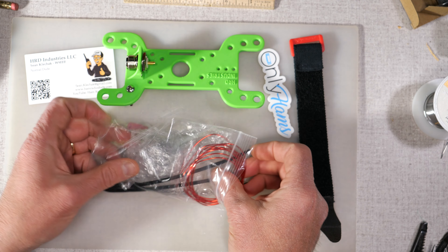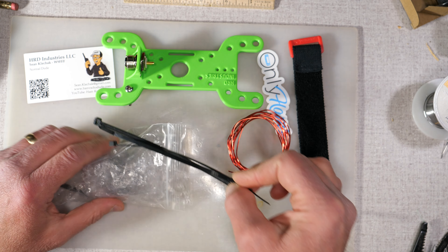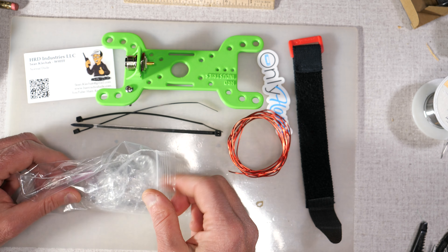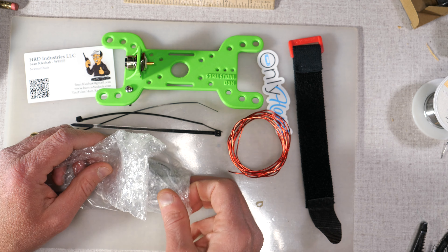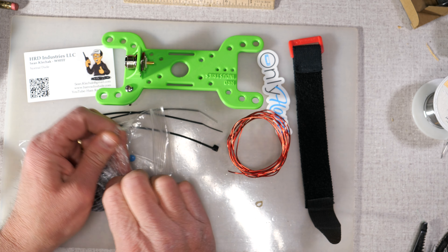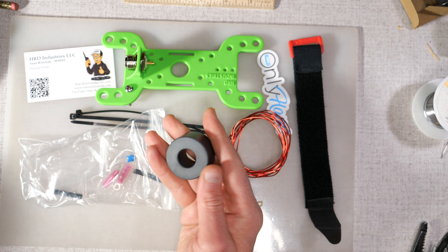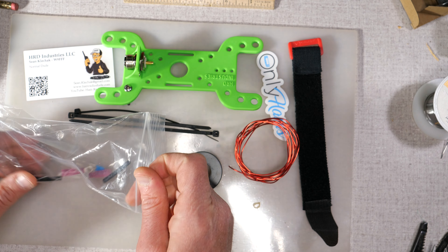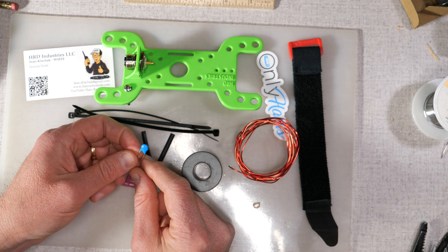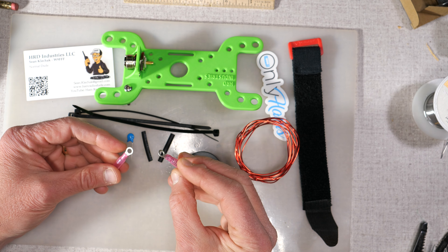Inside the kit you receive approximately five and a half feet of 18-gauge enameled copper wire, a few zip ties for securing the toroid to the wire winder, and the toroid itself — which is a little different than what you'd normally find, and as you can see, it's pretty beefy. Also included are a couple of pieces of heat shrink tubing, a 100-picofarad capacitor, and a couple of ring terminals.